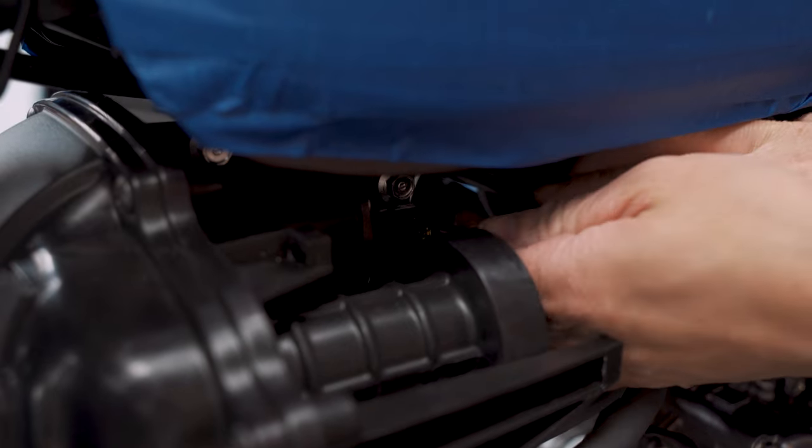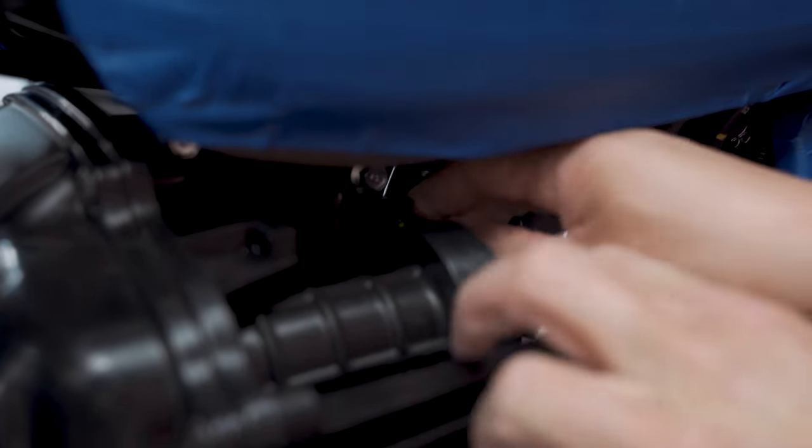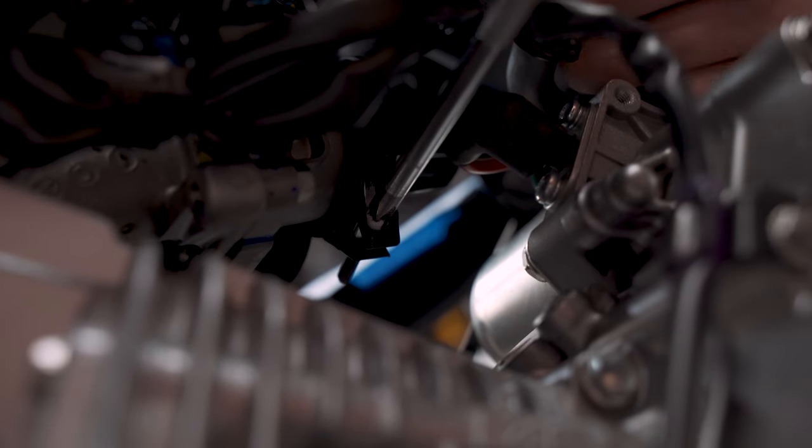Alright, we are going to disconnect the IAT sensor connector. Under the throttle body there is going to be a hose clamp that holds the rubber coupler of the intake onto the throttle body.